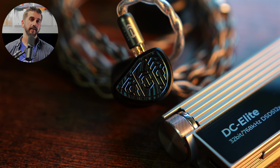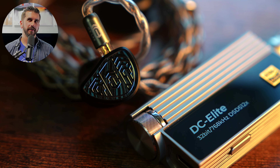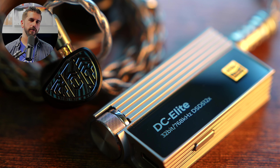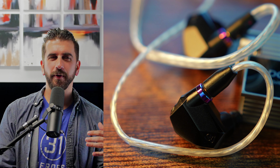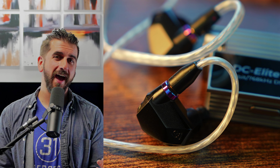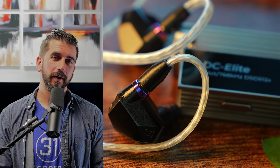IEMs on the other hand are great here. The power management is going to give you a really quiet black background with pretty much anything. Even with the most sensitive ones there wasn't a noticeable background while listening, though with our current super-sensitive tester, the Campfire Audio Fathom, I was able to detect a little bit of noise. While the simplicity, design, and sound quality means that anybody with $500 and a love of great music can have a great experience with DC Elite, this is really more aimed at the audio purist.